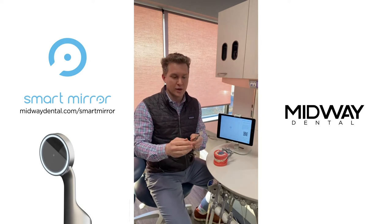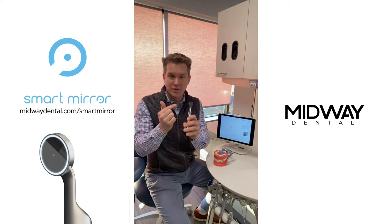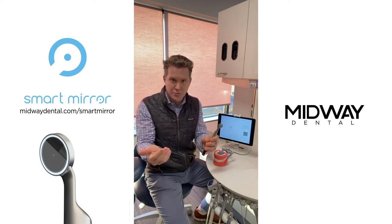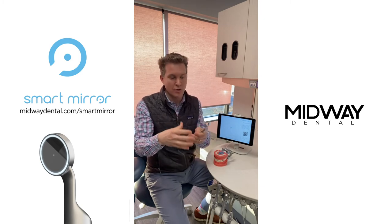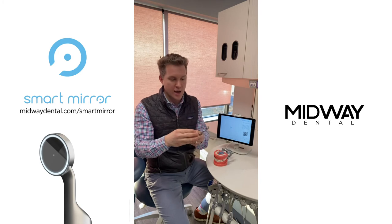The mirror itself is very advanced. We have a sapphire lens which is highly scratch resistant. The electronics of the mirror heat up the mirror so it doesn't fog in the patient's mouth.